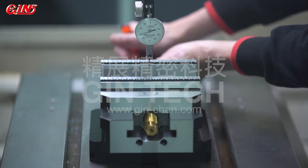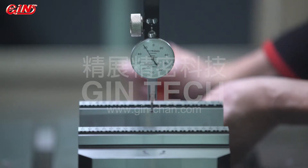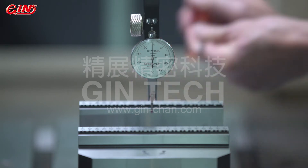The patented fine-tuning construction design can achieve centering accuracy within 10 microns without loosening any fixed screws, but by adjusting the fine-tuning screws at the sides, and they will fasten automatically.